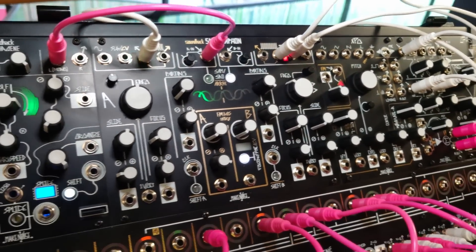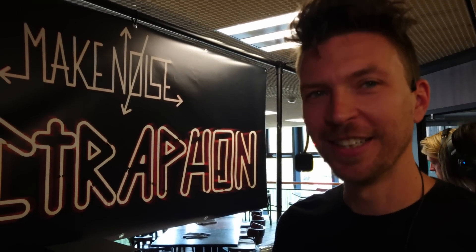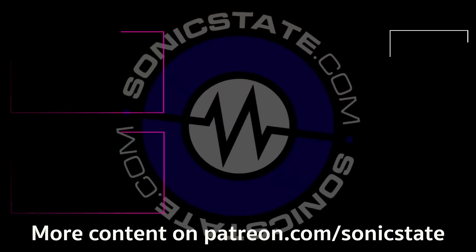Brilliant. Walker, thank you very much for talking to us. Thanks a lot, Ed. Thanks for stopping by — it's great to see you again back at Superbooth. Absolutely. We'll speak to you soon.